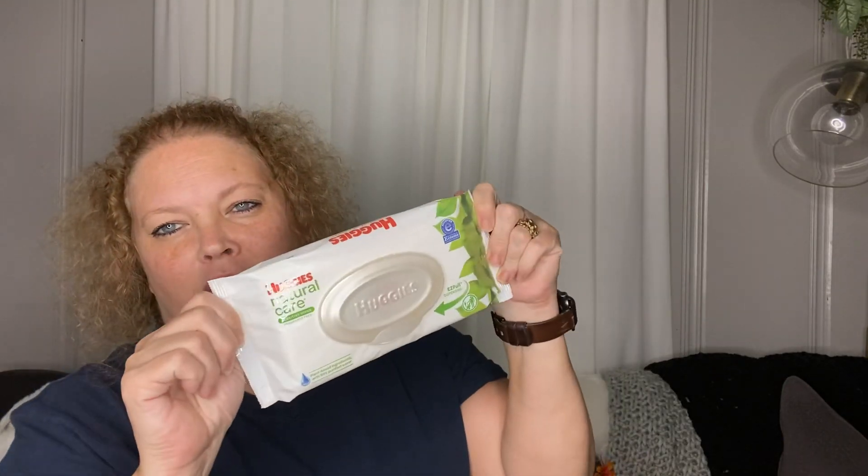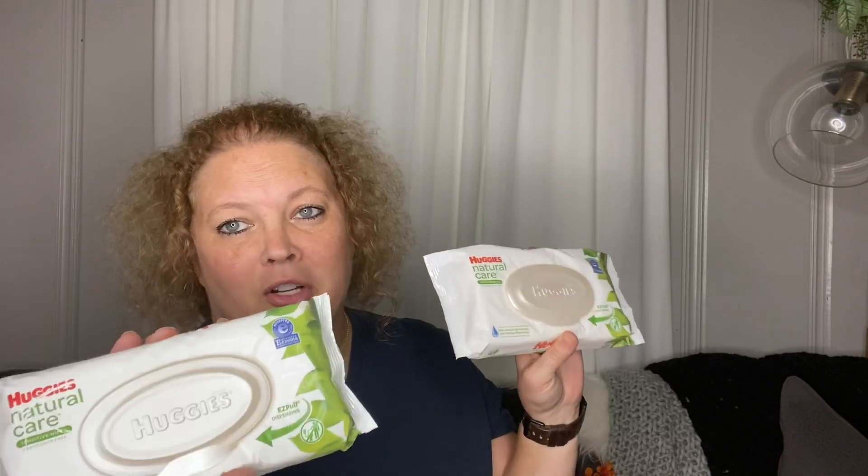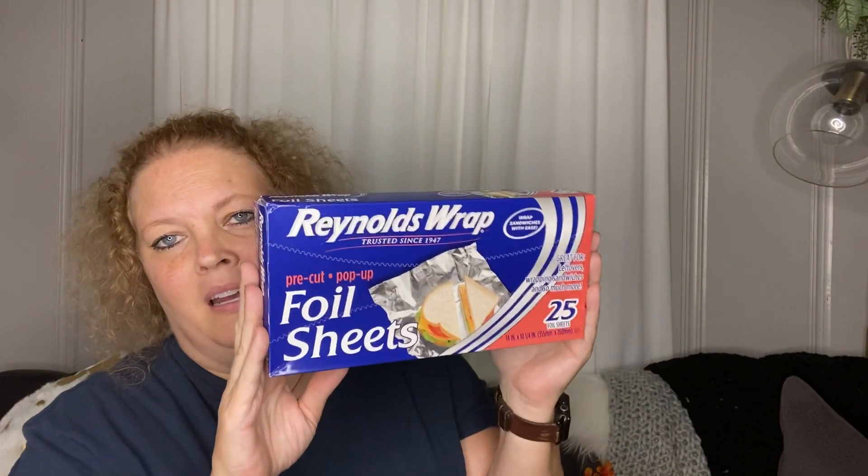Next I picked up some diaper wipes. I like to add alcohol to these and just have some wipes for the car. I also like to have these in my office so I can wipe down the surfaces, the doorknobs and all that. I will write 'alcohol wipes' on them so they don't get mistaken for regular wipes.